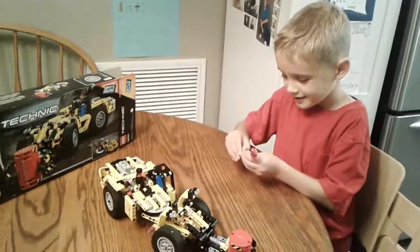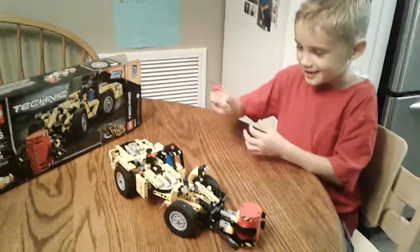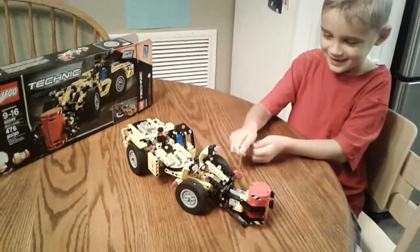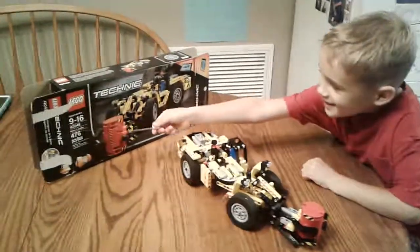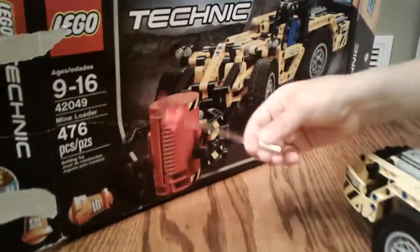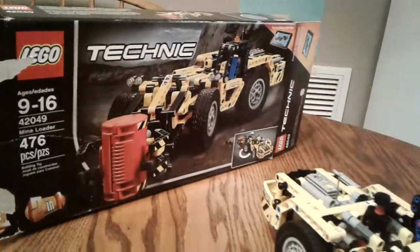Hi, this is Don at Bricks.com and I just want to show you a Technic set. Floor 2049, it's called the MyMotor and 476 pieces.